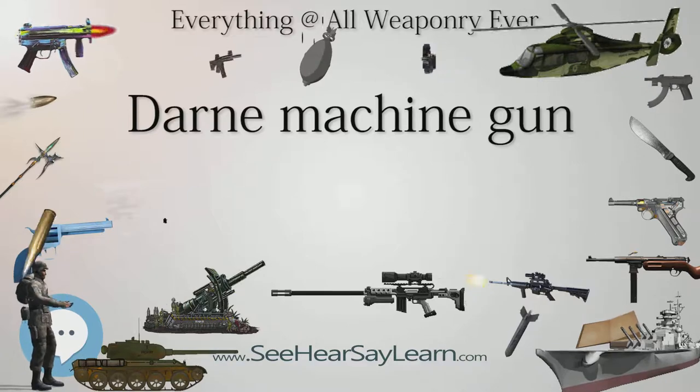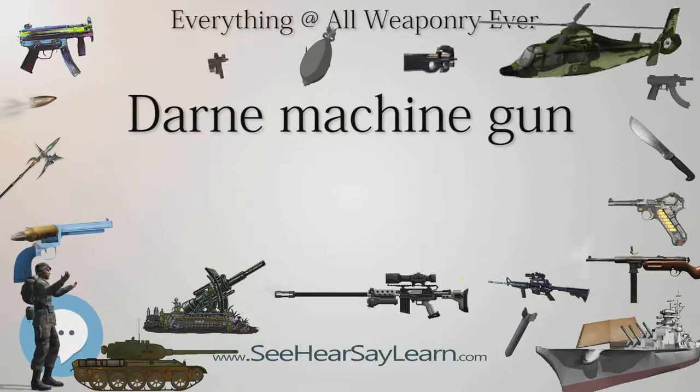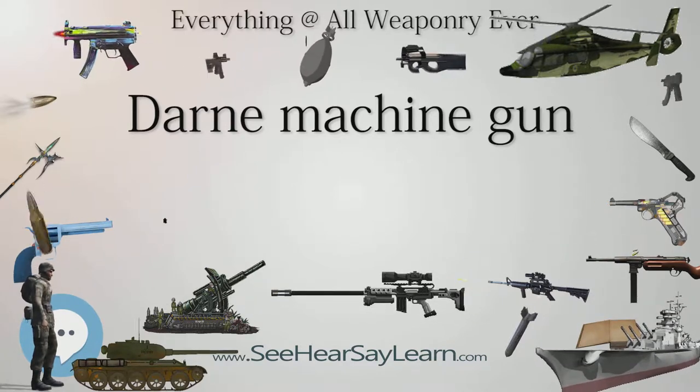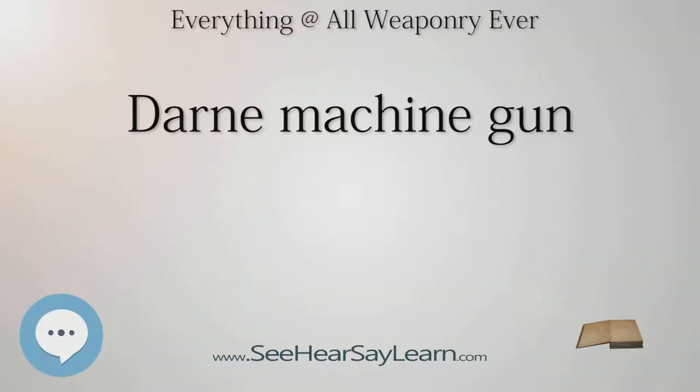Land variant infantry versions of the Darne machine gun were normally fitted with a pistol grip and rifle-type trigger below the receiver and a wooden butt stock. Alternate variants featured a skeletonized pistol grip made of metal and a top-folding shoulder stock also made of metal. A folding bipod or a compact lightweight tripod was used to mount the Darne machine guns in ground roles.